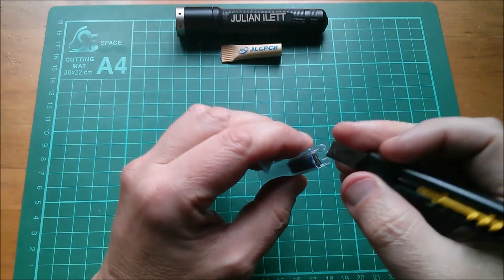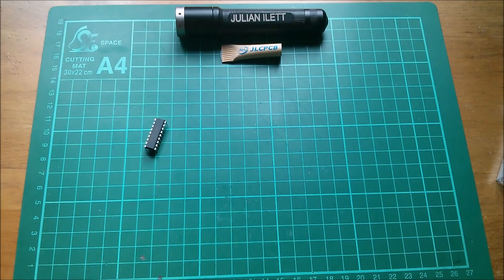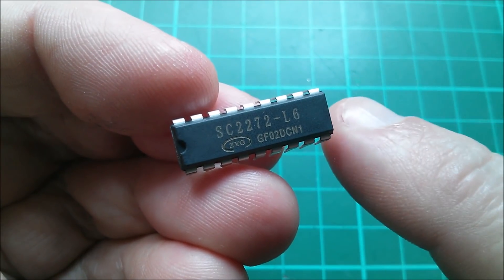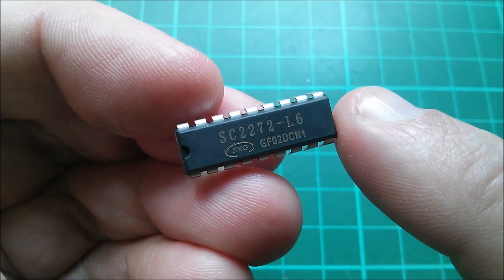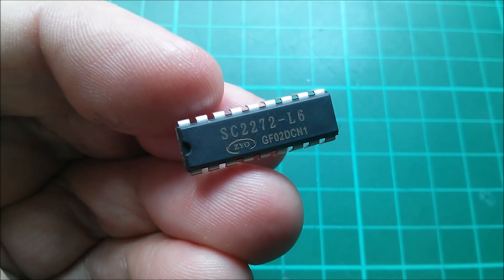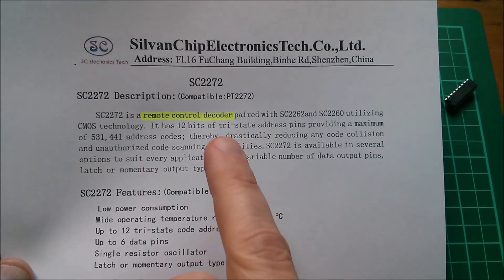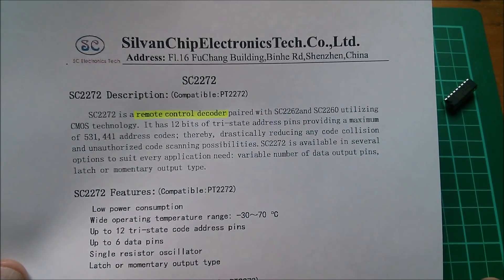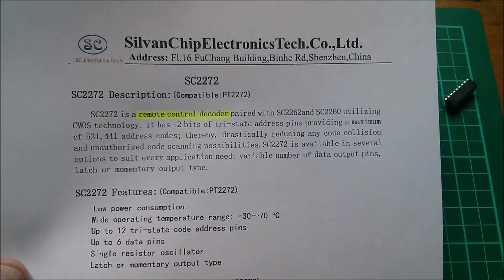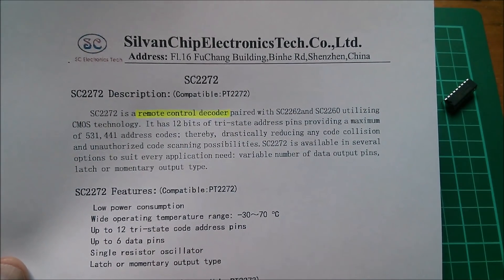It's an SC2272-L6. Do you recognize that number? This chip is a remote control decoder, paired with the SC2262. It's also compatible with the PT2272, which is the Princeton Technology version.